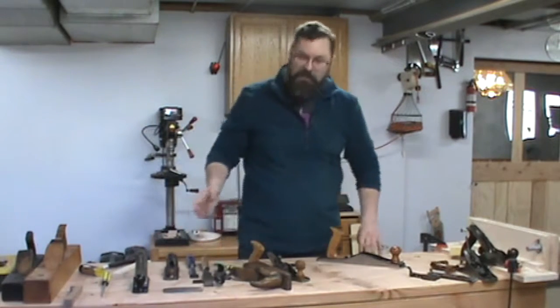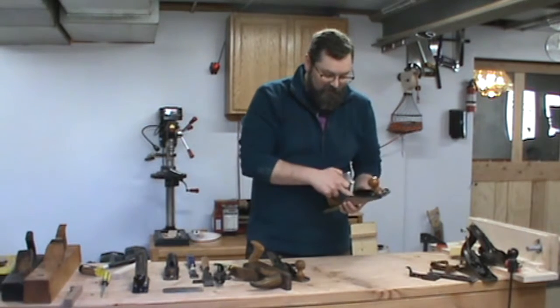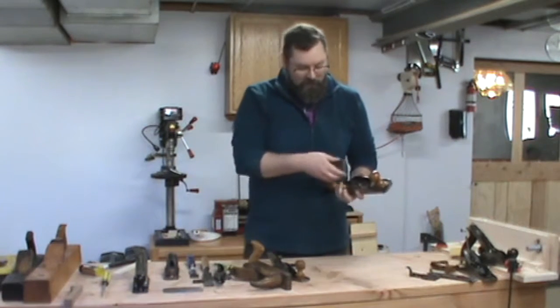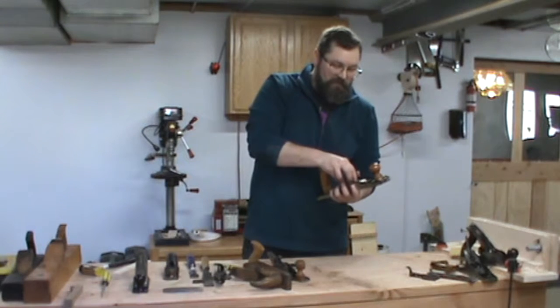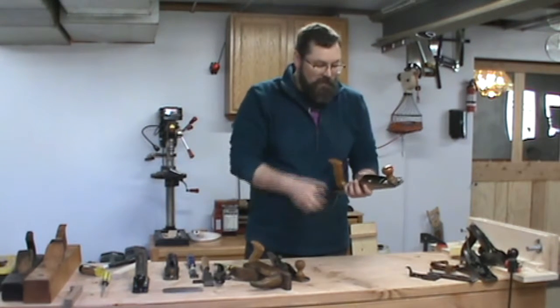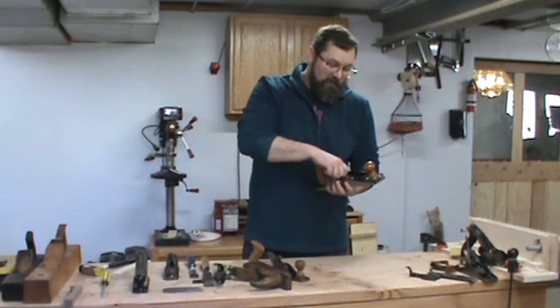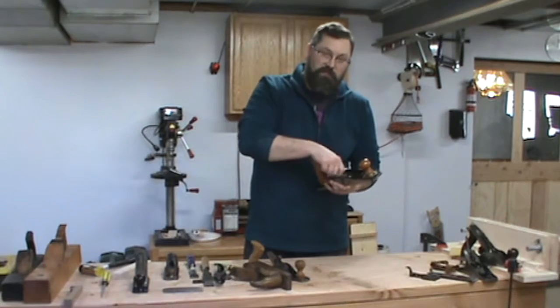Curl is a bear to plane unless you're using a very sharp iron and a high angle plane. You can use a card scraper to clean that up, but it's one of the more difficult woods to plane. A low angle plane — really not much difference from a standard plane. Some people use them, some don't, but they've been around for a while and they work, which is why they're still around. It's just a matter of preference.